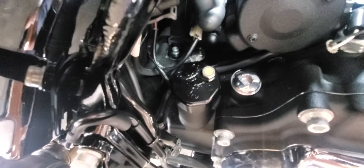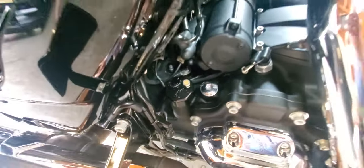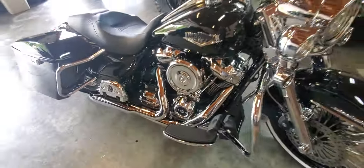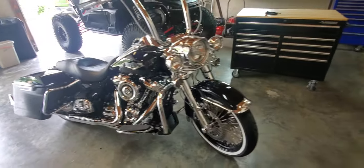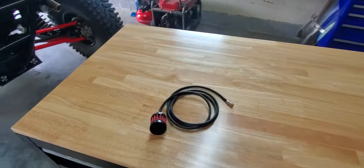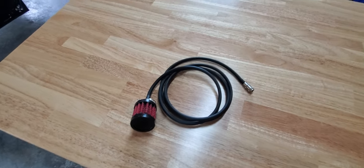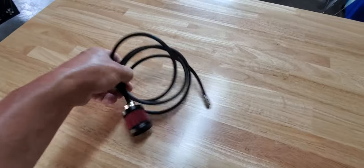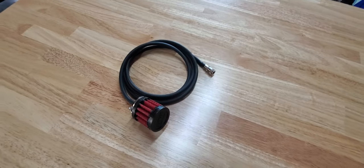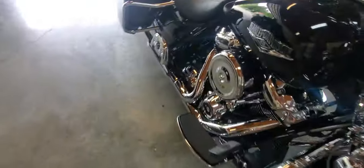I decided to just do the vented cap and not do the holes — just take a chance. I think it looks a lot cleaner. I put a couple thousand miles on it, two to three hours at a time, and didn't need to run the vented holes. I just didn't like the looks of that, so I took a chance and just did the second option they give you, and it's working for me.